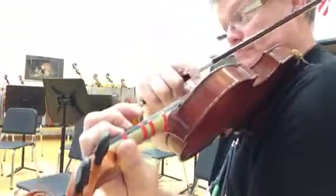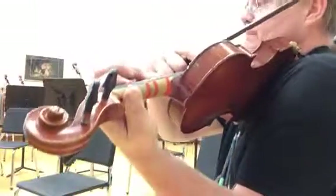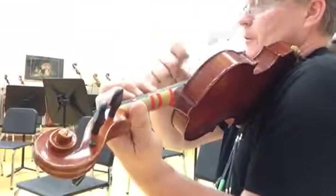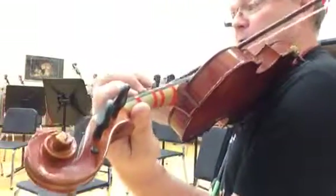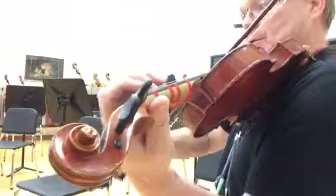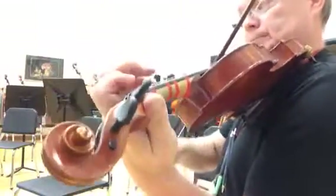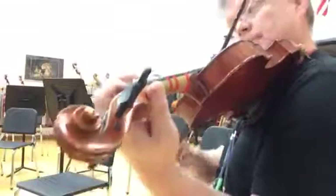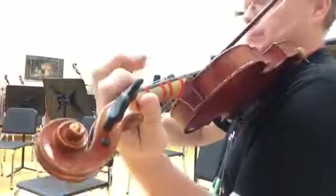Sorry, that should have been B flat. One, two, three, four, one. Now, arco, ready, go. Ready, attack out.